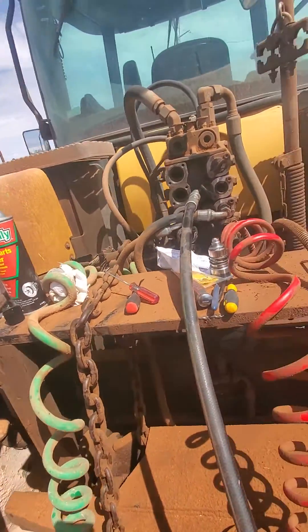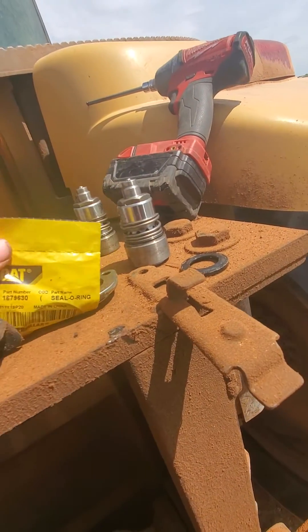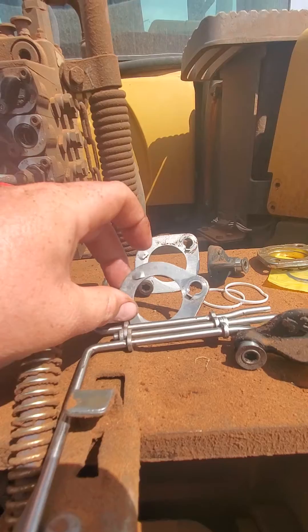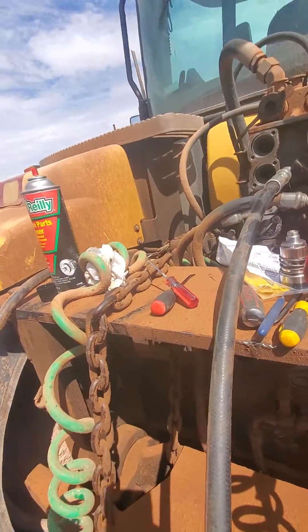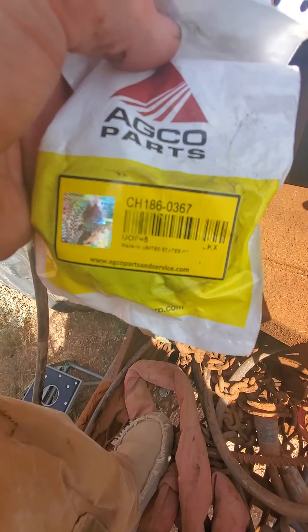I'm just gonna show you — got little retainers with new O-rings to rebuild them. There's your part number on that. And you got these little dudes that go on top of there — a little squish seal that goes in between. Part number on that, it's gonna be that one.